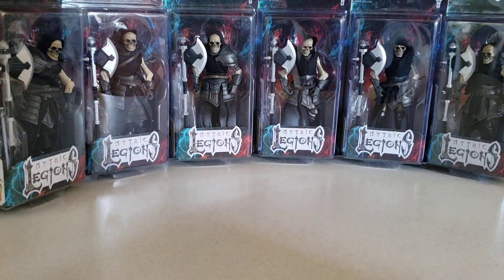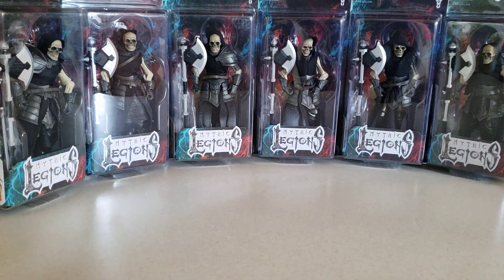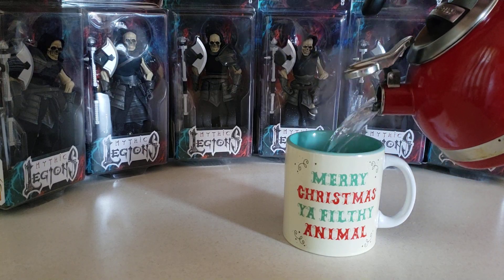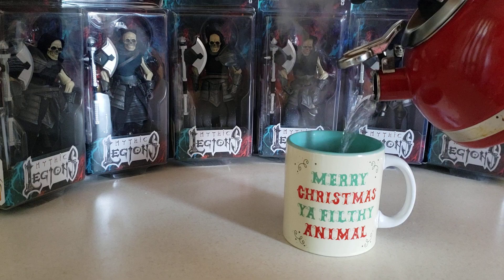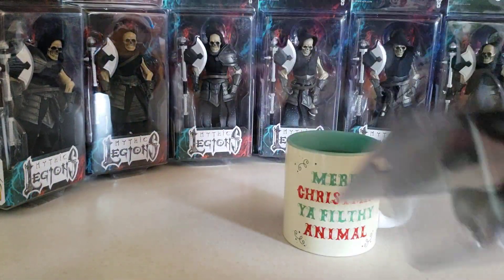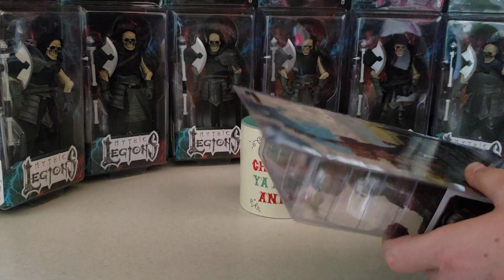Let me pull these out of the way for right now. As you can see back here, I have done this project a couple of different times and I enjoy it very much so. The first step is to get our hot water bath going, and now we're going to get our Valiant Knight out of the package and into the bath.